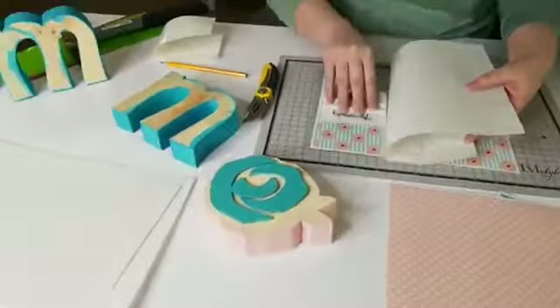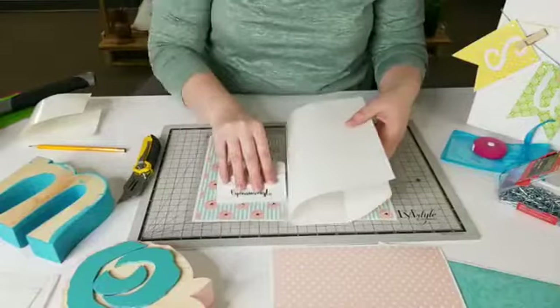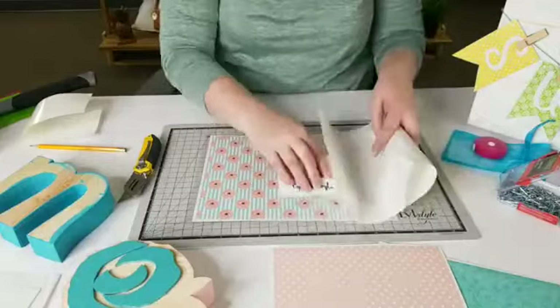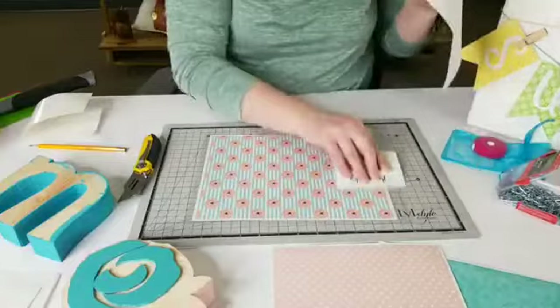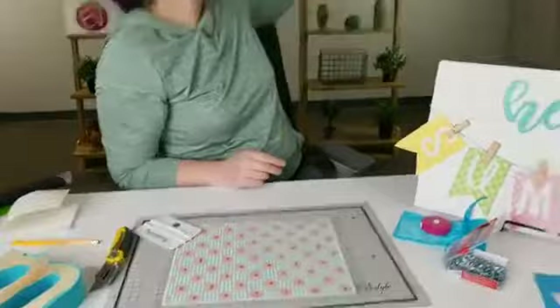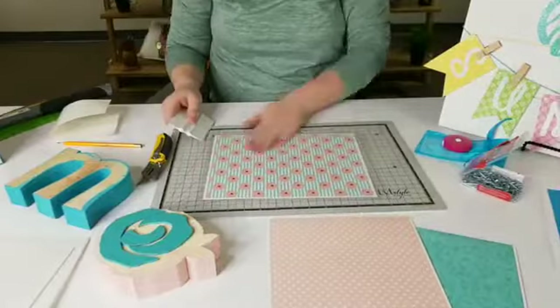Pamela is wondering where the wood cutouts are from. They're from Wood Station in Blackfoot, Idaho — they're a division of Wood Connection in Salt Lake. If you live in Idaho Falls, there's Wood Creation. Hobby Lobby has some wood letter cutouts too, and Michael's does as well. You can also find them online on Etsy — some people run their own wood cutting businesses.